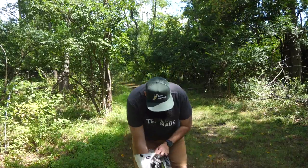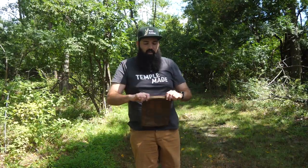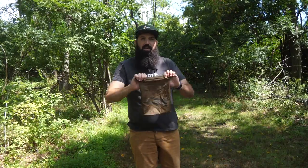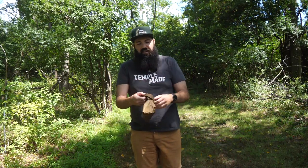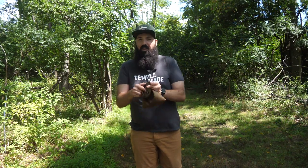Now the key factor with a dry bag is you want to make sure that when you're rolling the roll top, you roll it at least three times. And as you can see here, what I'm doing is a nice fold. I'm going to do three folds and then roll it and clip it. A lot of times people will just do a real sloppy flop and then clip it, and what happens there is the water will actually seep through.